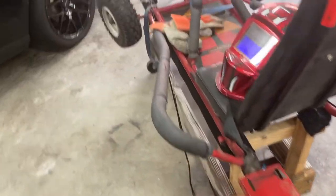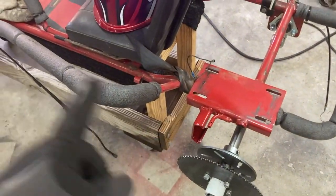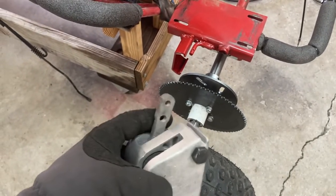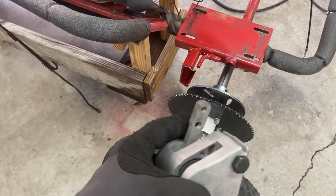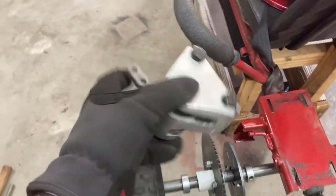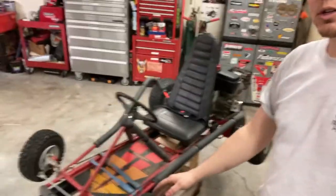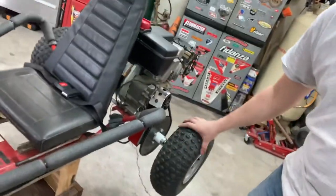Next step is going to be getting the rods to work to pull. The only thing I think is going to be an issue - it has no tension, so maybe it won't need to be pulled back, maybe it'll just release itself and only be pulled one direction. We'll see. Now I've got everything done and everything seems to be working really good - got the brakes all bolted up.